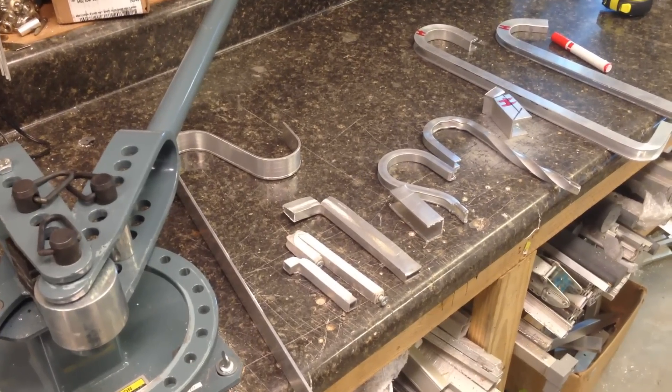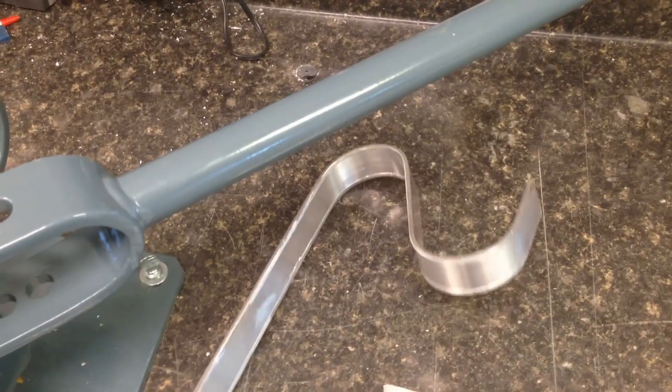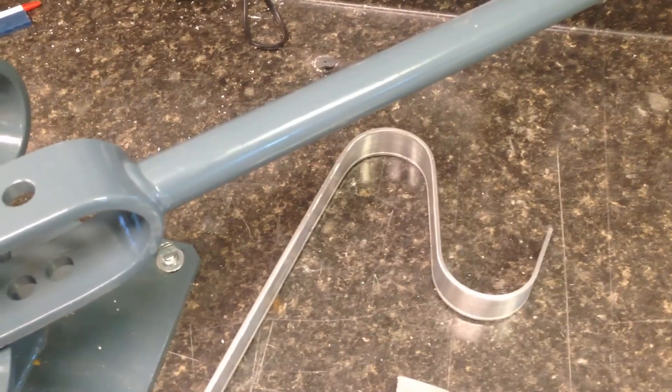As you can see on the bench here, I've already pre-bent a lot of this metal. The first piece I bent was 1/8 inch thick flat bar. Everyone knows you can do that with this machine.